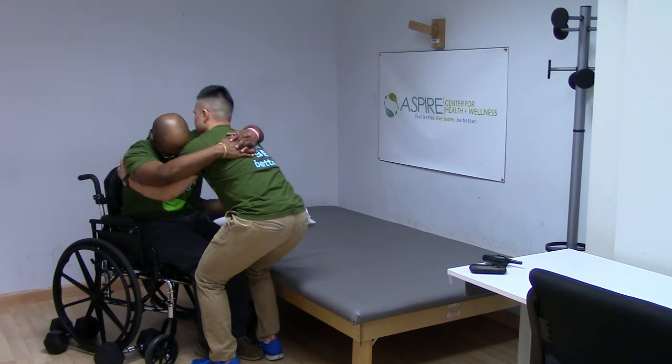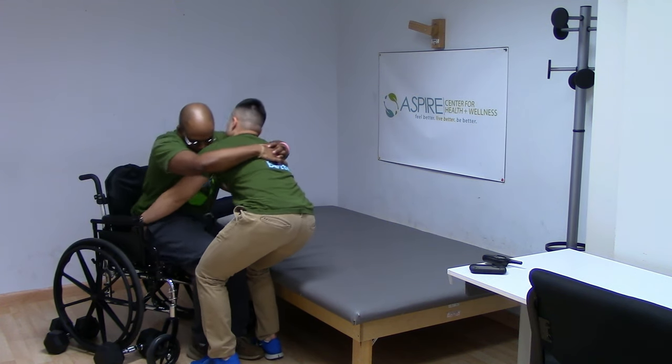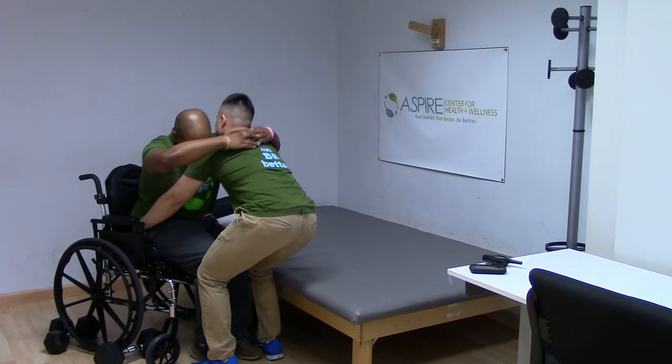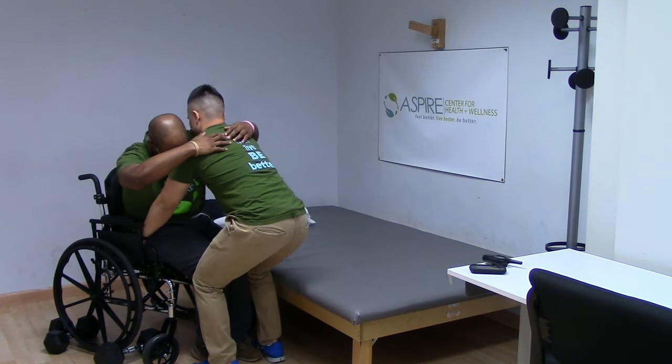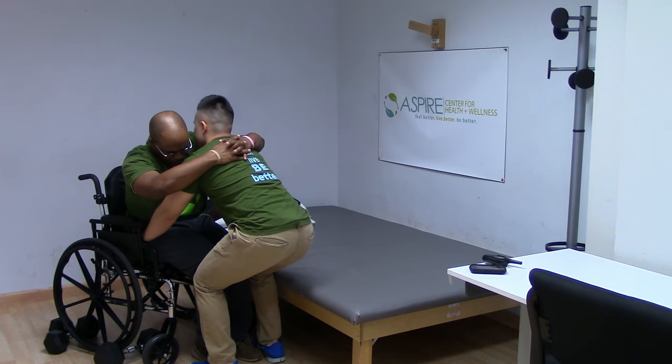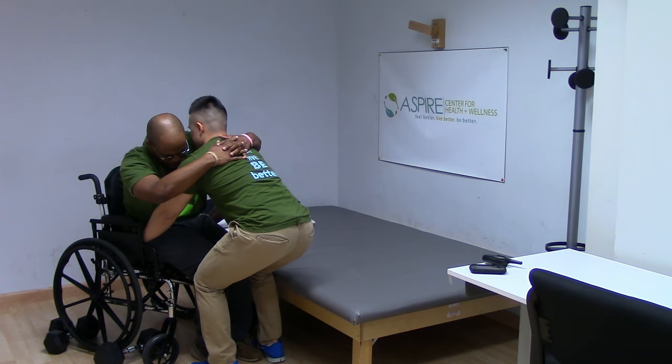Tell them to help you scoot them forward one hip at a time. Cue them to lean to one side while placing your hand behind their opposite hip and sliding it forward. Repeat on the other side. Have them help as much as they can. Make sure you are moving from your legs and not your back.